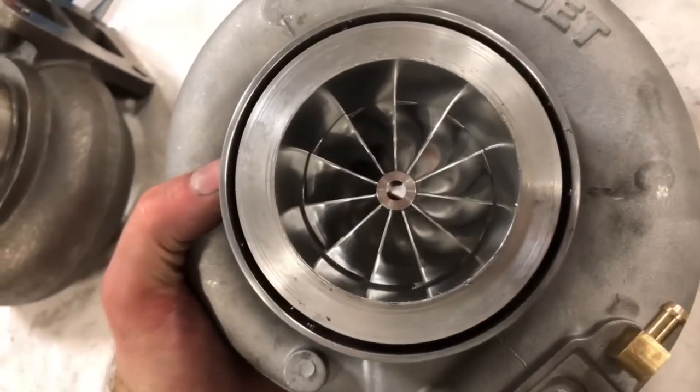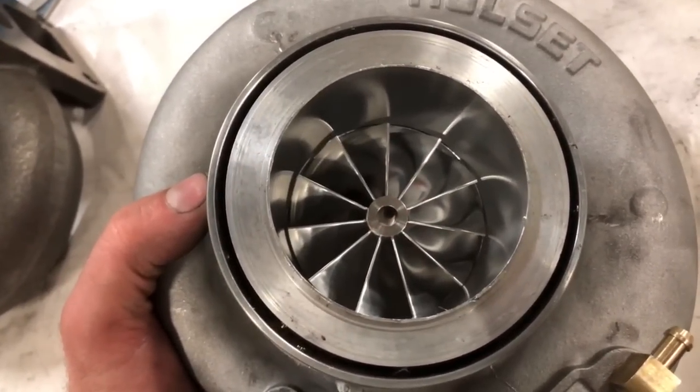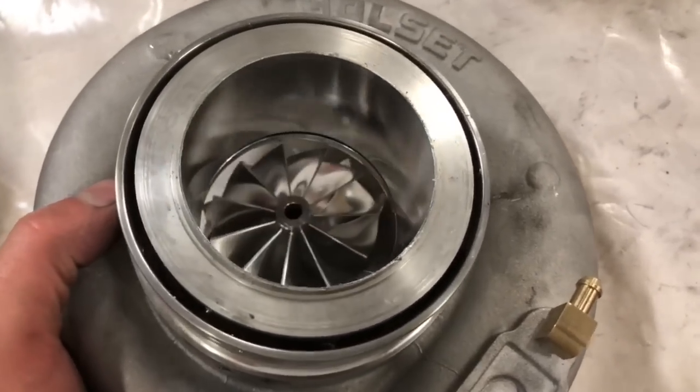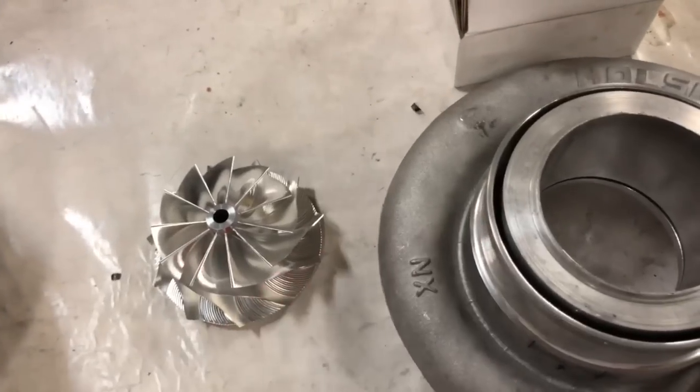There's also an 11-blade HX40 67 mm, but I've only built one of these a really long time ago. I thought I'd run that by you guys - I just think that would be a cool upgrade to do.